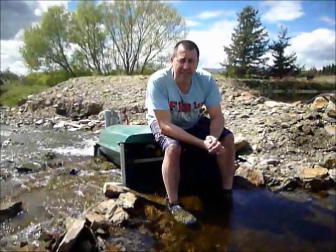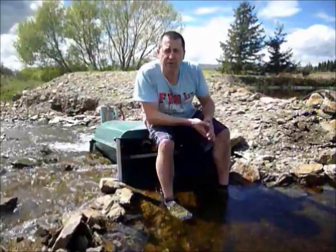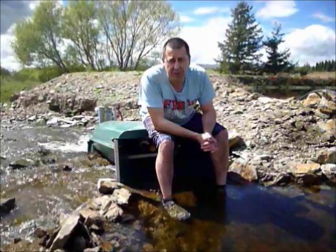We just put the Hydrabine in — it has taken us about half an hour. We just put a row of rocks around each side of it to direct most of the water in, and we are pumping well. It started pumping the minute we put it in.